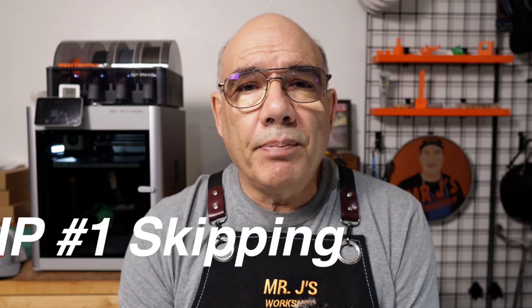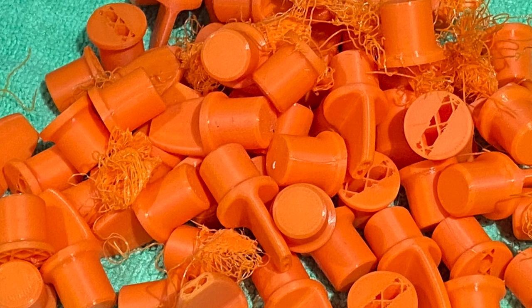What Skip means is it will skip items if you have multiple items on the table and you can select those items. This could be used if you get into a situation like I did — I had 50-some items on the table, ended up with spaghetti, and started ripping parts off the table. I was able to stop the machine and use this feature.